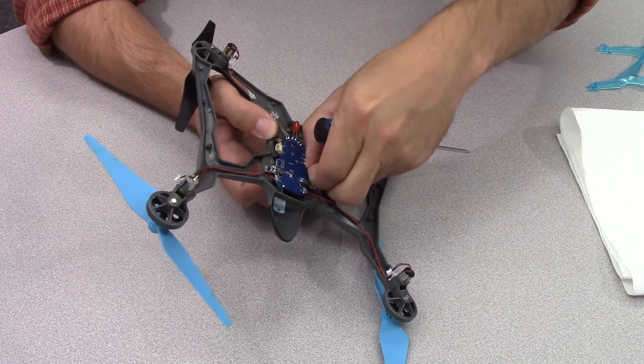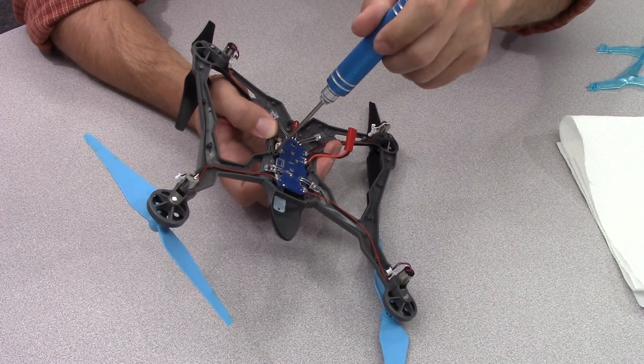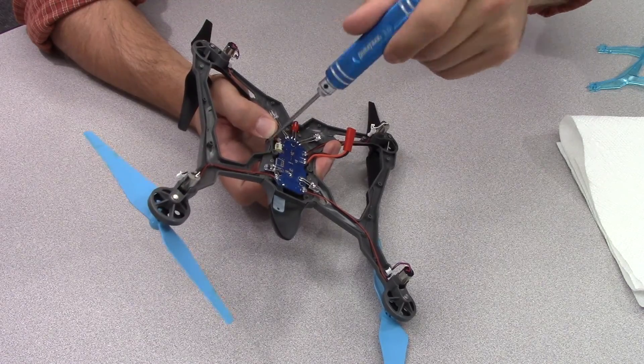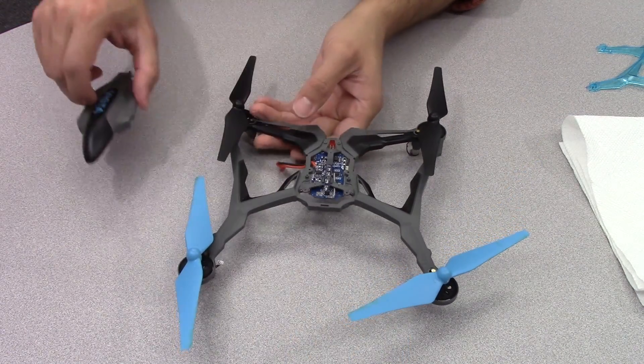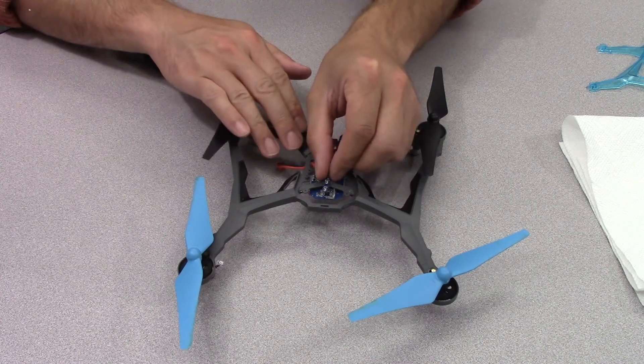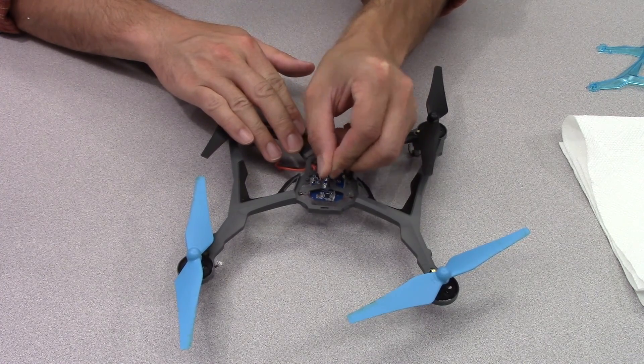Remove the two screws that hold the canopy in place. Flip the Vista over and take off the canopy. You'll need to also take off the LED strip — it will just pull off the flight control board.